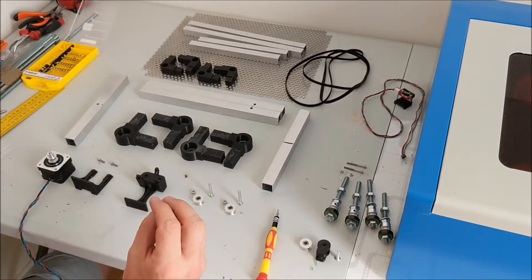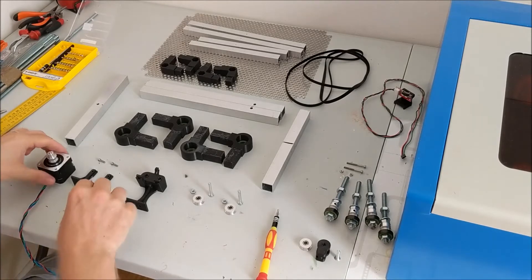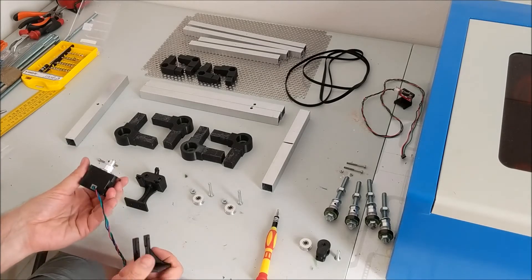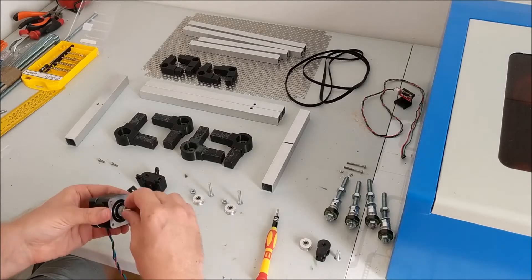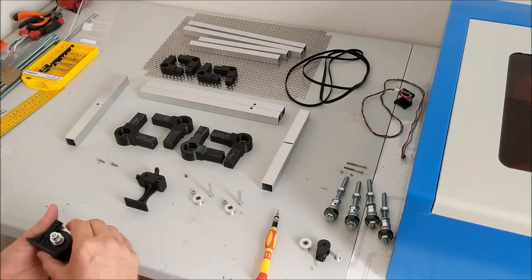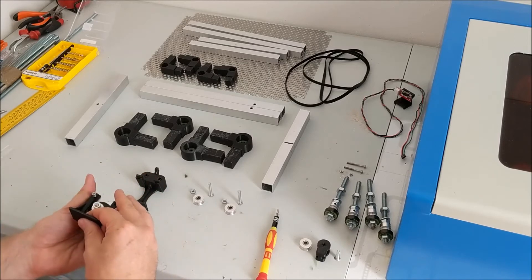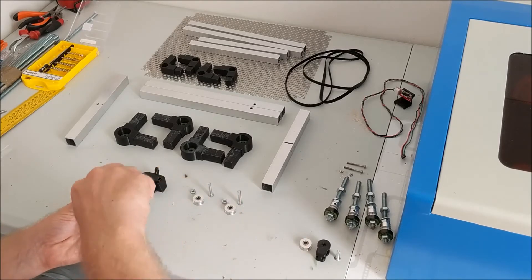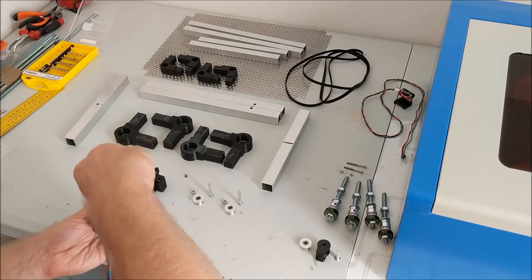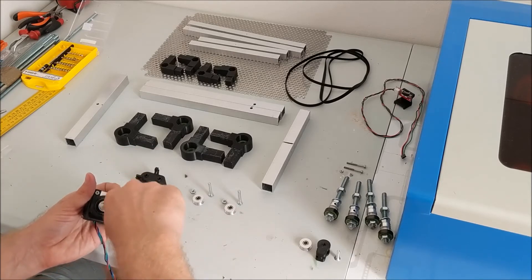Starting with the motor mount first, because I have all those pieces here so I can get them out of the way. The motor is a stepper motor that I salvaged from an old 3D printer. It already has the tooth pulley on here so I just left it on. It's perfect for what I needed. Just get two screws - two is enough. No need to tighten the screws too much, just need to be held there.